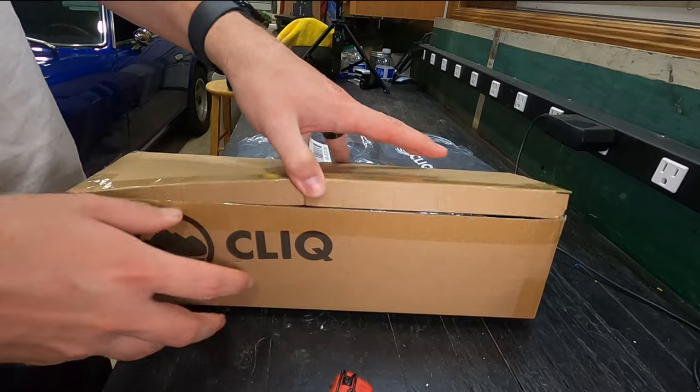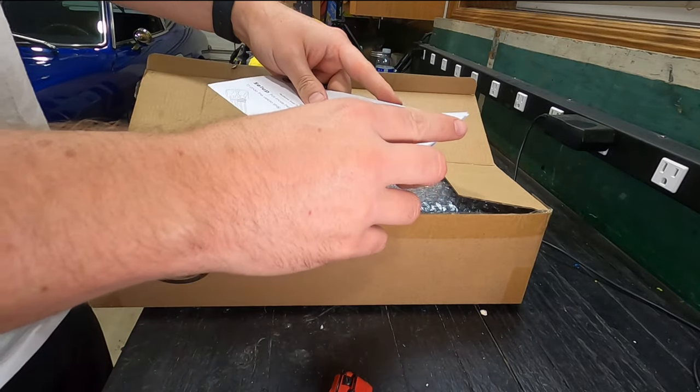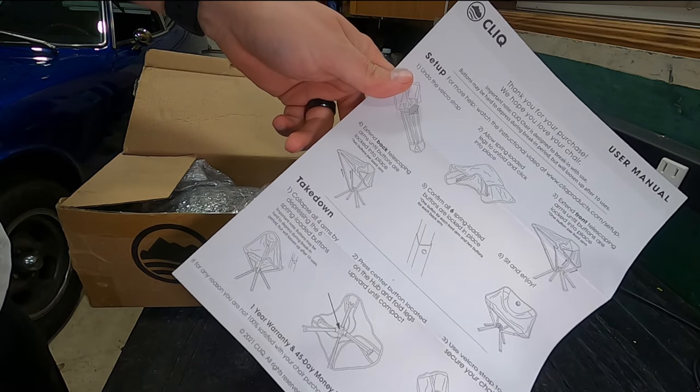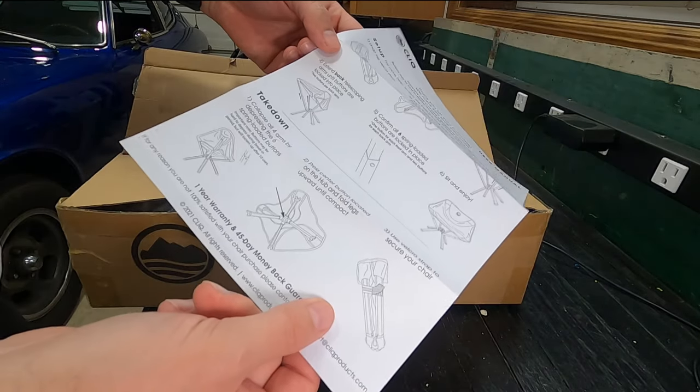These aren't supposed to be super big, so it gives you an idea of what it's supposed to be like and how to take care of everything.